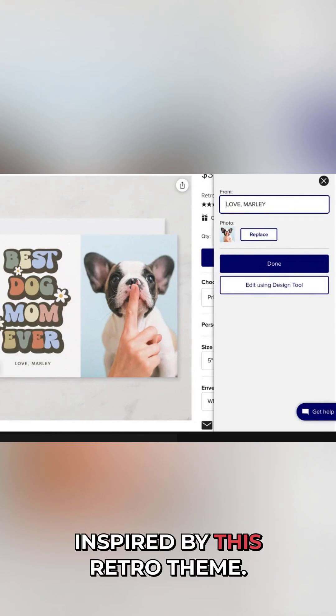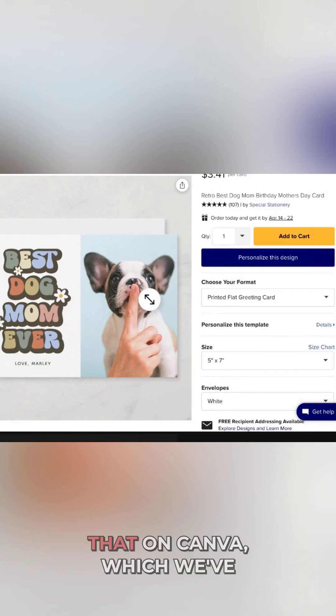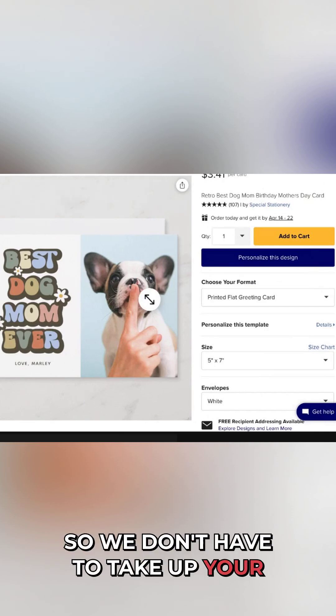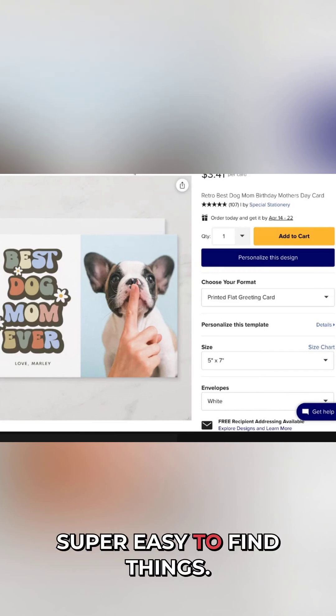And then we obviously need some sort of graphic to put on the side here. We're inspired by this retro theme, and so we're going to try and see if we can find something like that on Canva, which we've already done previously so we don't have to take up your time during this tutorial. We've done our research on Canva — super easy to find things.